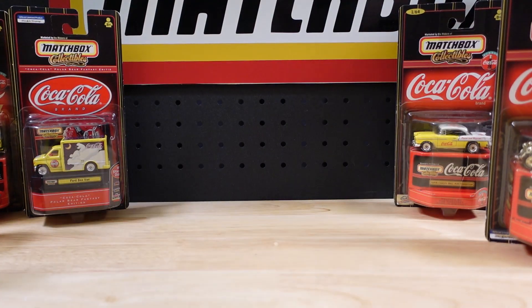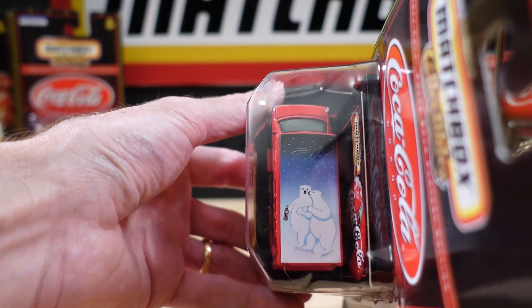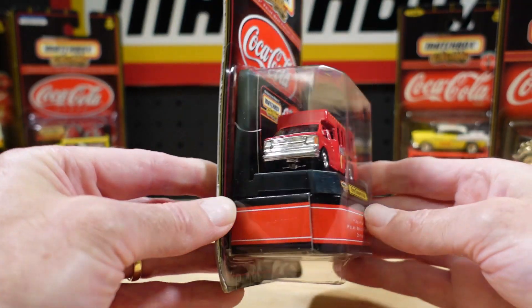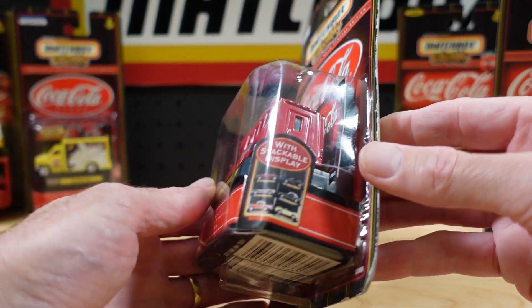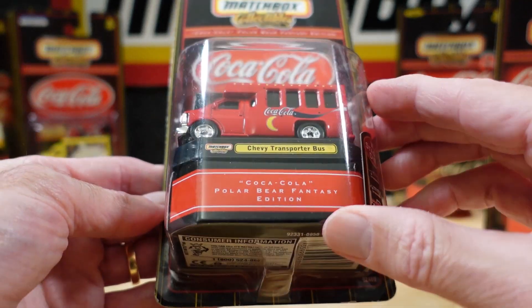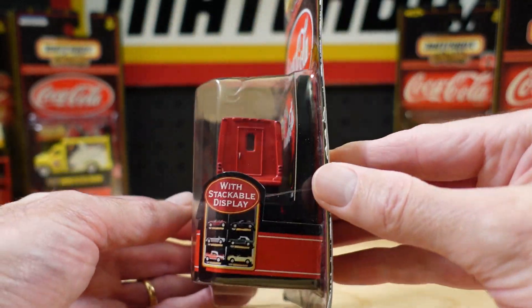We'll go for that other really heavy one — this might beat it actually. This has gone for some roof art as well — polar bears. This is the Chevy transporter bus, and I have this in green. Really heavy, though that grille looks plastic — maybe it's just the full metal body.